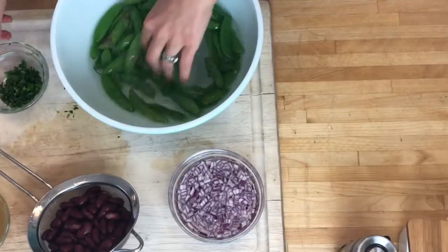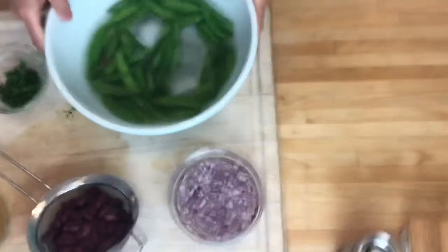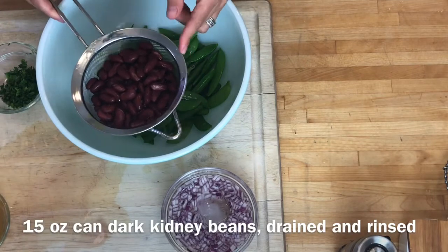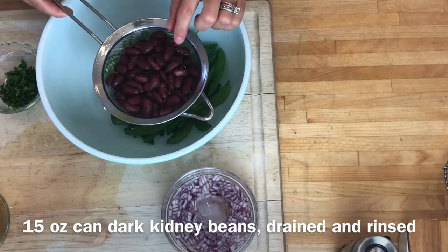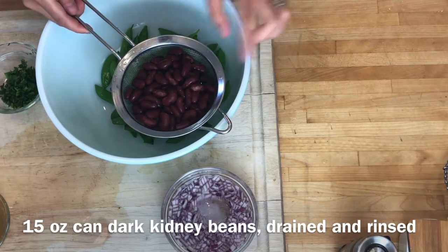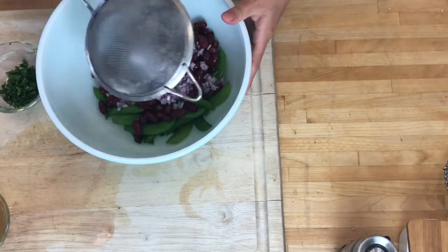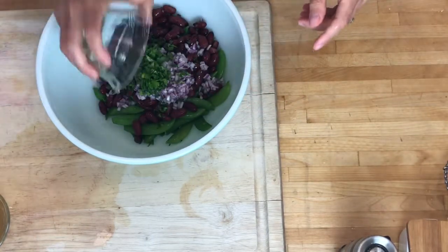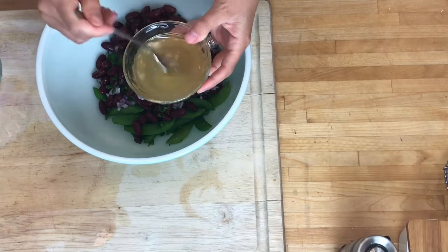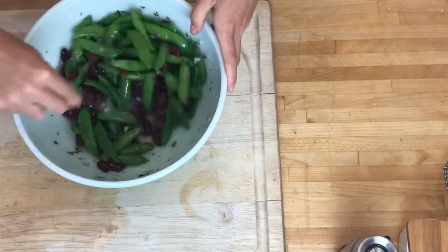I have my parsley chopped and I just want to check on my beans here and make sure that they're nice and cool — and they are. Now I want to add one can of dark kidney beans, and it's important to use the dark because it's a much different color and it just looks nicer next to the peas. I'm going to drain my onions and add the onions and my parsley. I can see in my dressing that the sugar has dissolved. You can see the beautiful contrast between the peas and the kidney beans.